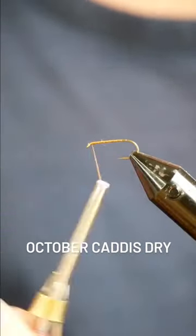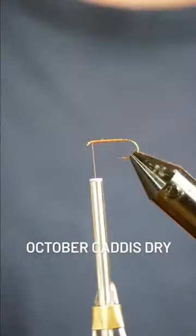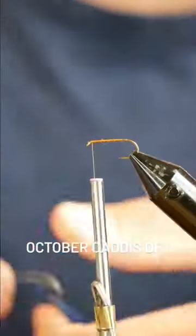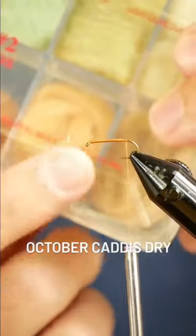Following up from yesterday, I'm tying an October Caddis Dry. I start with two bristles off of a dollar store paintbrush, curl those in my scissors, and tie those in as antennae.